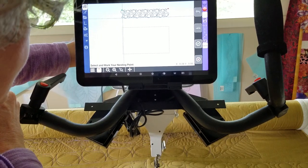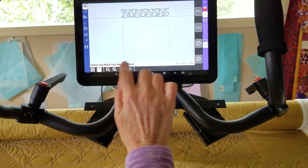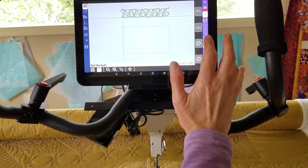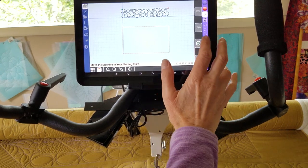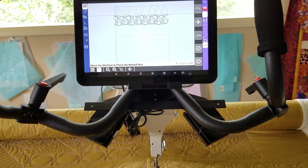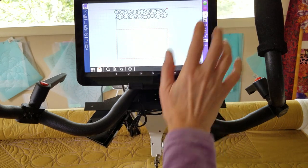I'm going to bring my needle down and say select and mark your nesting point. Okay, roll the quilt — I'm not going to roll it because we already have. Okay, move the machine to your nesting point. Since your needle is down it's already there. Okay, it shows our second row just like we want it. Nesting is complete and it's ready to go.